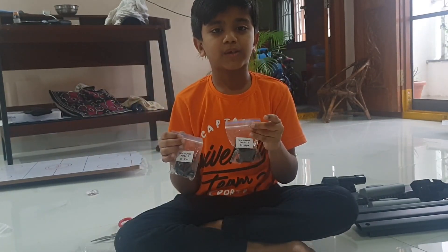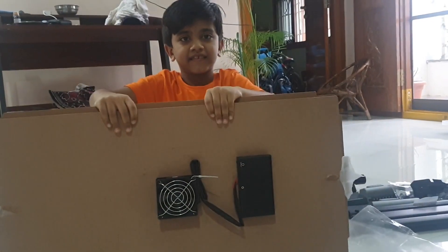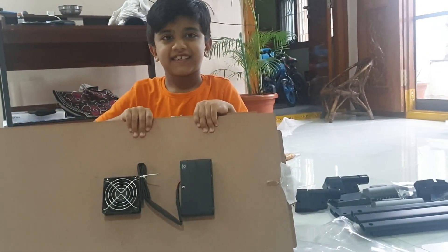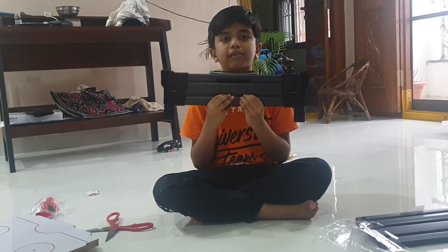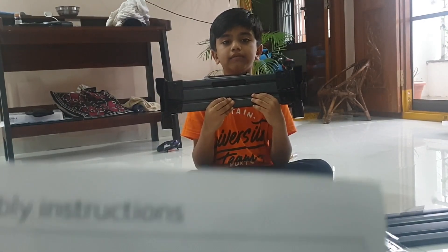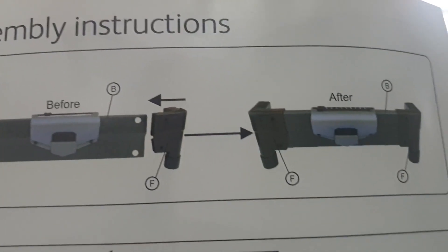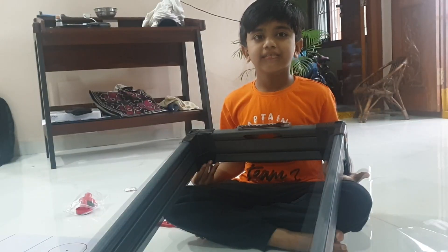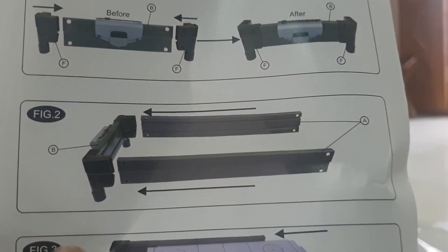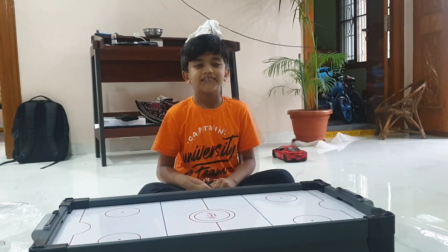Male and female screws, table with motor fan, battery case. Fix two corner pieces to the side stand as shown in the picture. At the longer side stands as shown in the image. Insert the table in the groove and fix it as shown in the image.